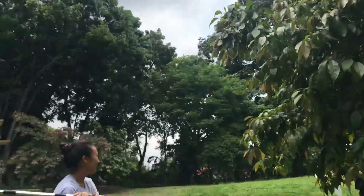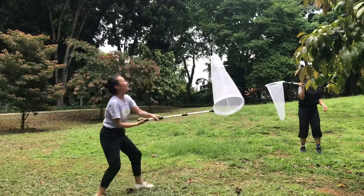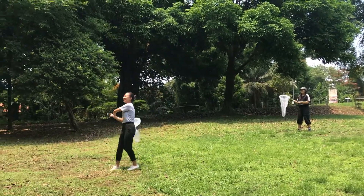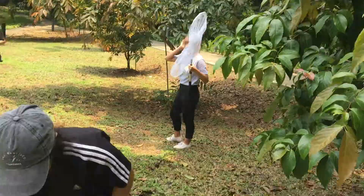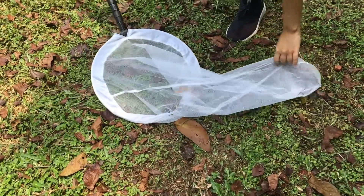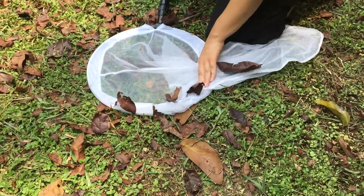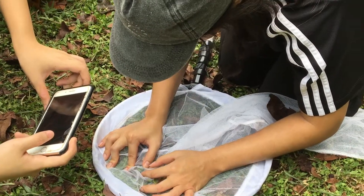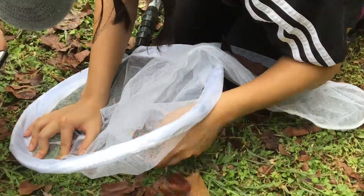Lastly, we have the collection method called netting. Here we use our handheld nets and sweep through the air or sweep vegetation in a figure of eight motion. Once an insect is captured, you raise the end of the net to allow the insect to move towards the top of the net. You then reach underneath the net with your hand and approach the insect slowly and carefully.